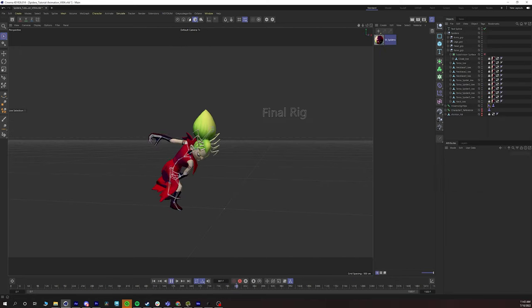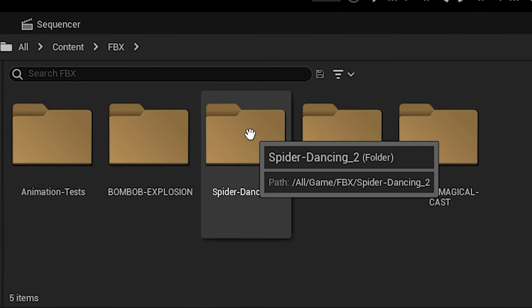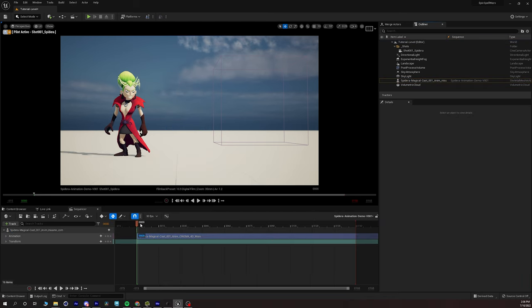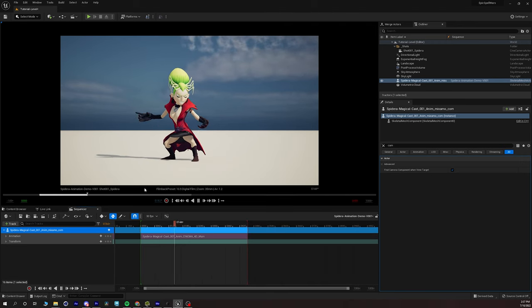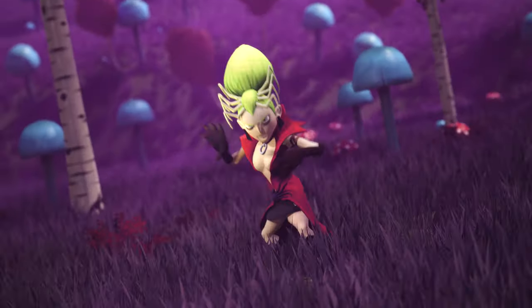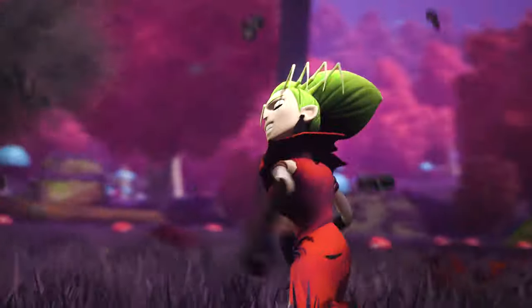From there, we export the data from Cinema 4D and bring it into Unreal. Once the character is in Unreal, we drop it in a sequencer — where we can do animation — and Unreal reads that data as a single object so we can load up the animation and play it back in real time. After that, we drop it into the level and scene, and start doing our camera cuts, following the animatic.